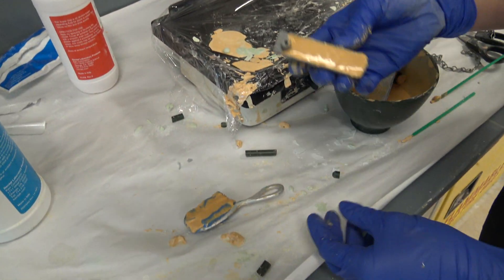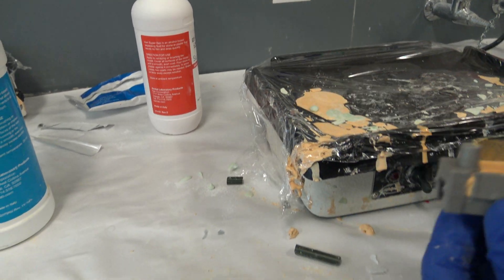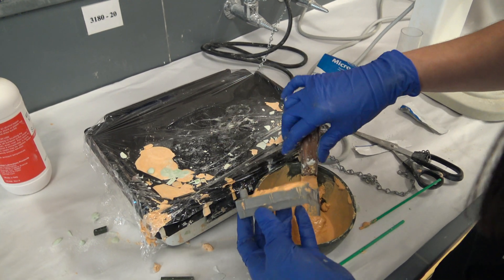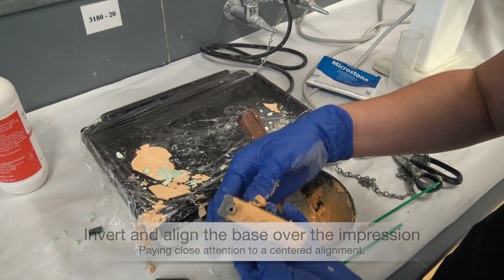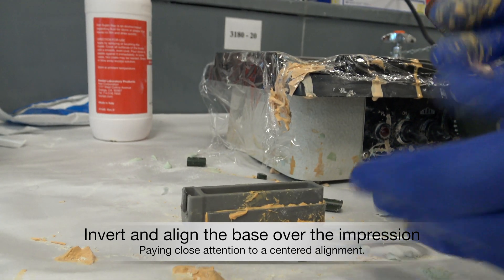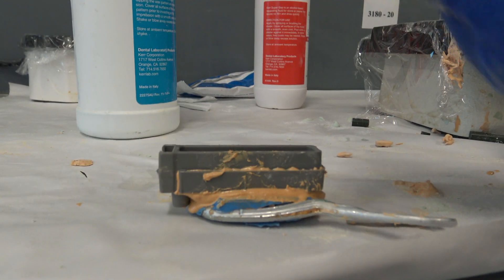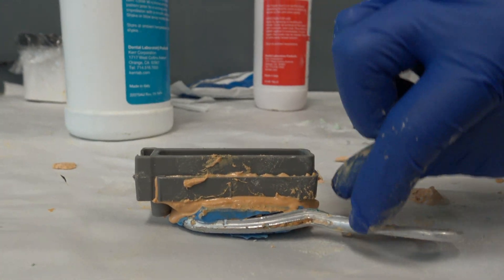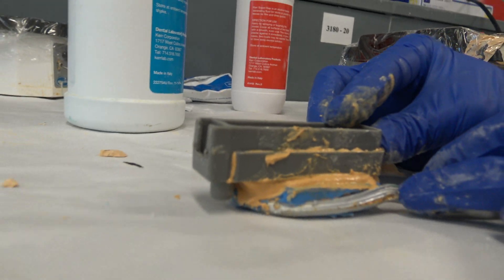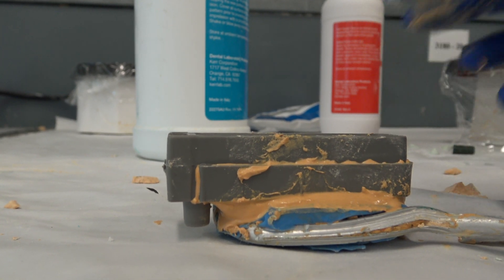As we're seating it, we want to try to get it as level as possible. We want the screw to be exposed on the back end, so we can move it just a tiny bit to make sure that we have good clearance. We're just going to let this dry now, nice and parallel, as parallel as possible.